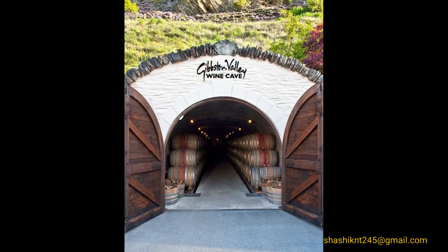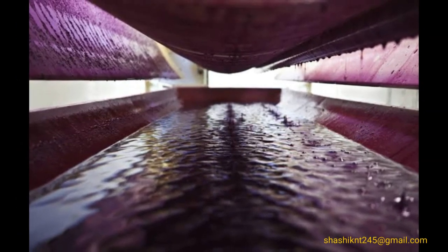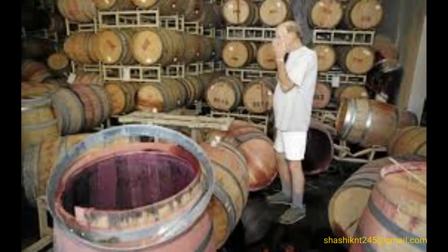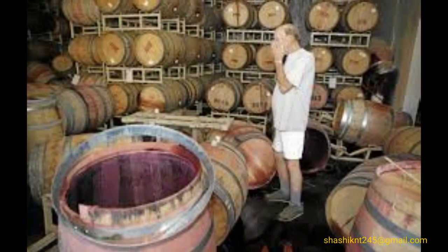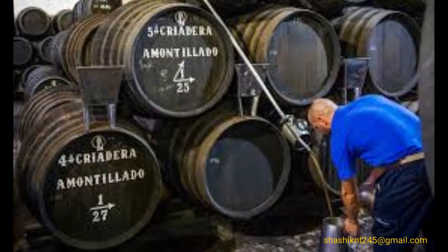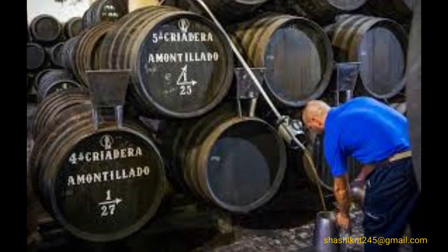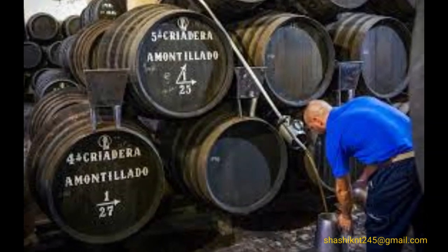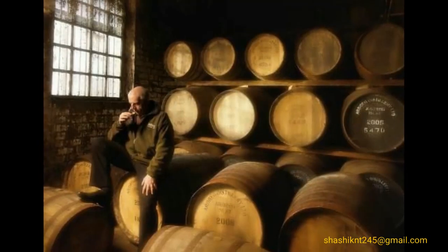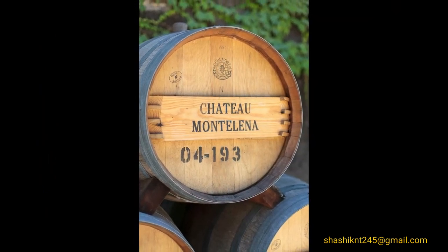After fermentation, the wine obtained is called vin de goutte. The remaining pulp, called marc, is pressed again, resulting in a darker wine called vin de presse. It is the wine master's decision whether vin de presse should be added to the vin de goutte or not; if not, it can be sent to make brandy. Next is racking: to remove sediments or impurities, wine is transferred from one barrel to another — a process called racking.